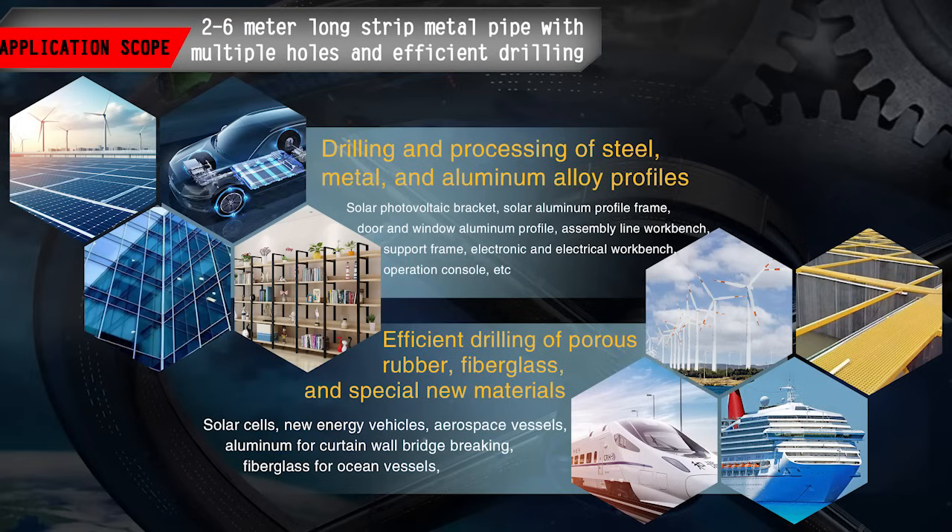Application Range: 2–6m long metal pipe with multiple holes and efficient drilling.